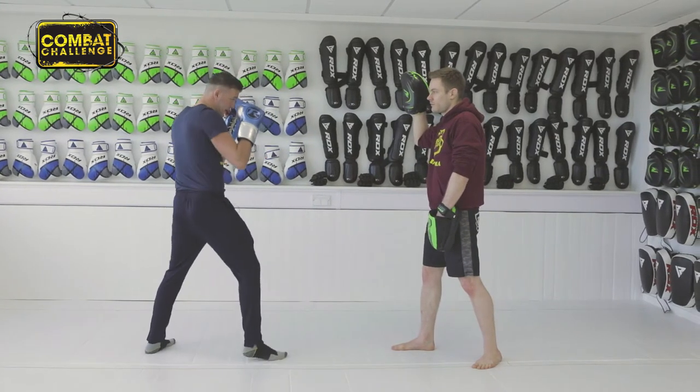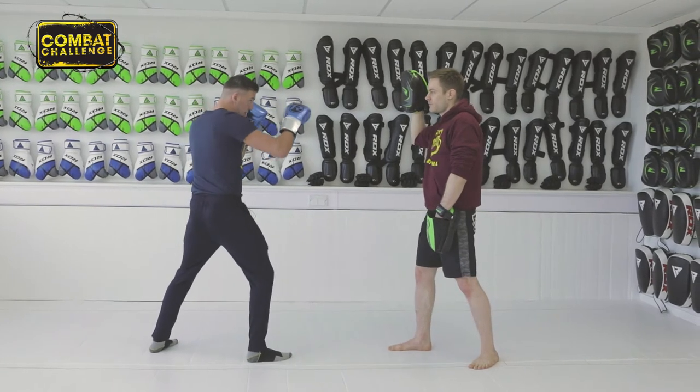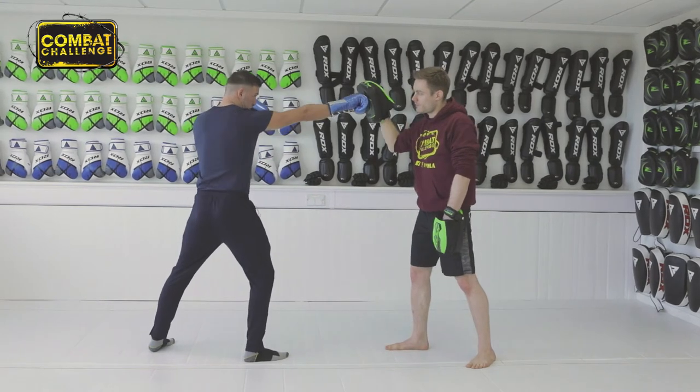As a southpaw, you want to maintain your left hand by your temple, your right hand there, and a slight bend in your knees. Bring it out and as you get to there, you twist. The snap comes from the twist.